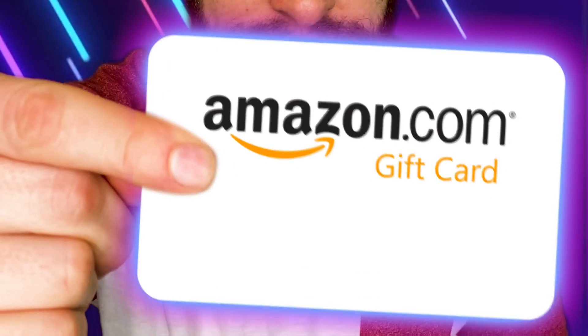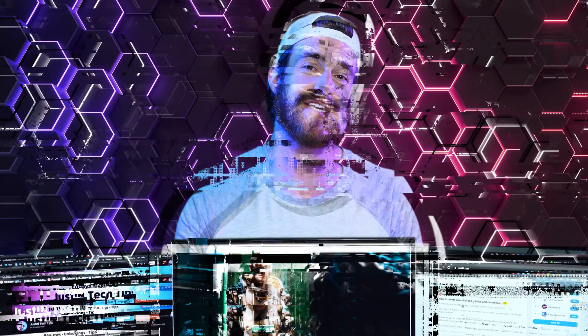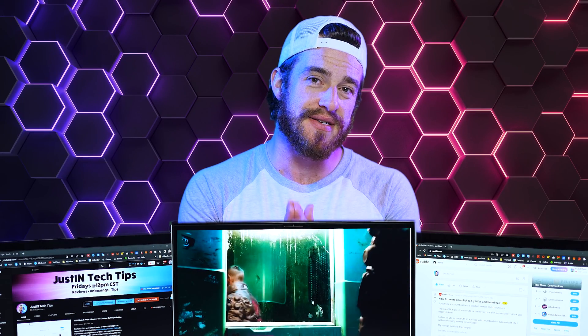And the winner for this week is Fire King. Thanks for watching, guys. I love you guys. God bless.